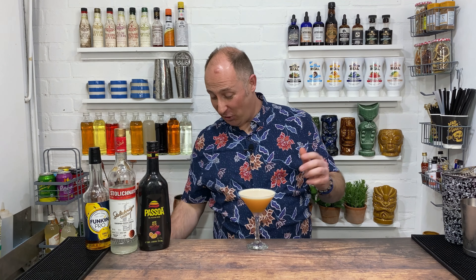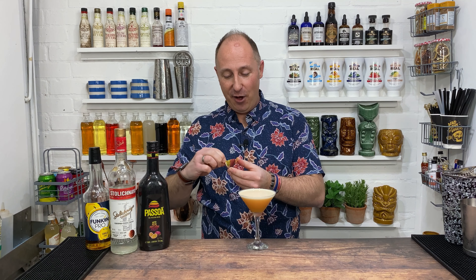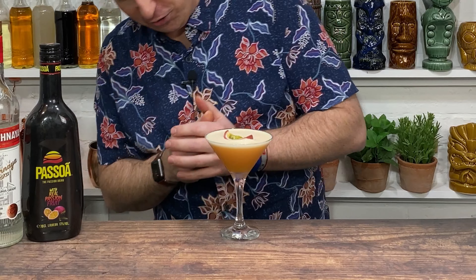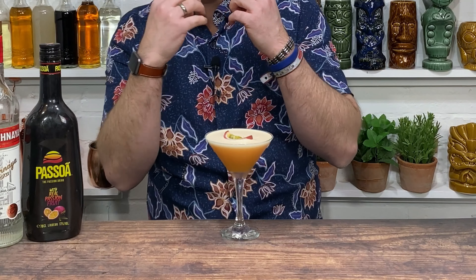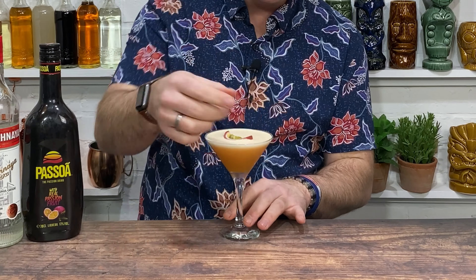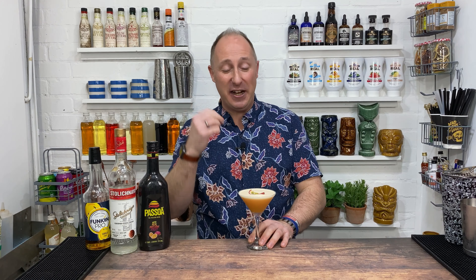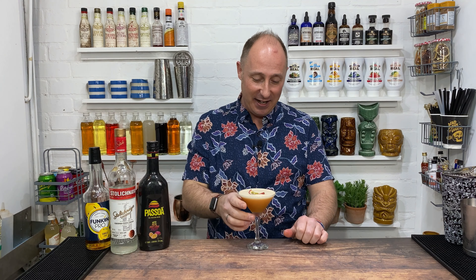Just to garnish, I've got a nice quarter of passion fruit — I only use a quarter — and just pop that on top. You can see, if you've shaken it hard enough, you've got that nice white frothy crema on top. It's now got that thickness because of the puree, which the juice just hasn't got these days. So I think you definitely do need that puree in there now.